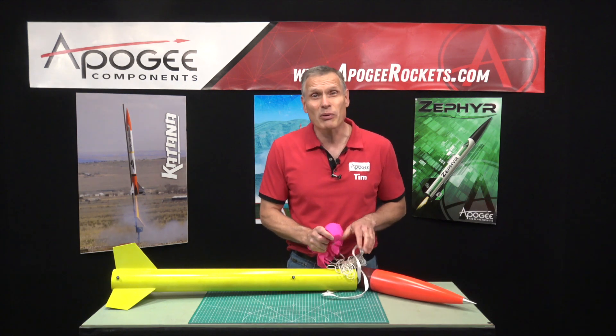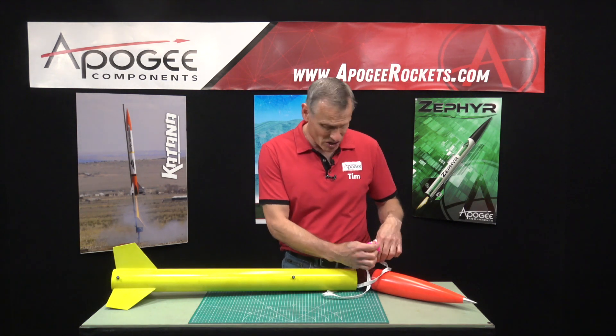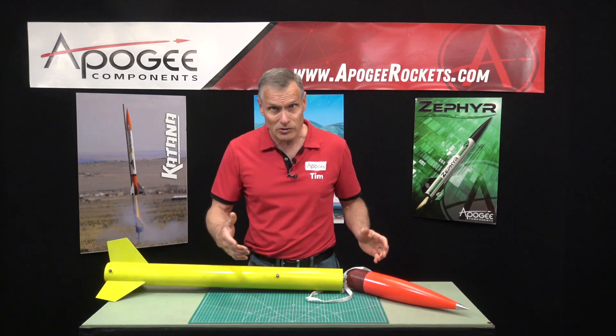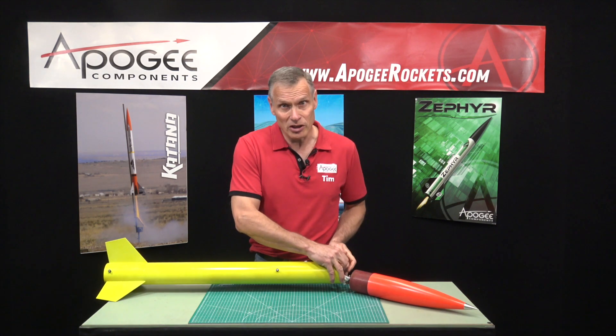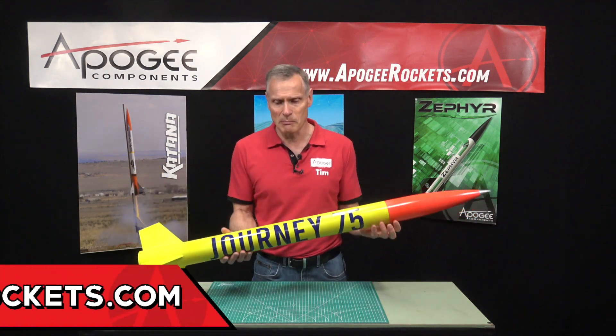Although I probably wouldn't recommend it for the first time modeler. This kit does not contain assembly instructions — when you get it you just get a bunch of parts in the bag, so it's not a first timer type of rocket. But it is a durable rocket and you will find it here at Apogee Components.